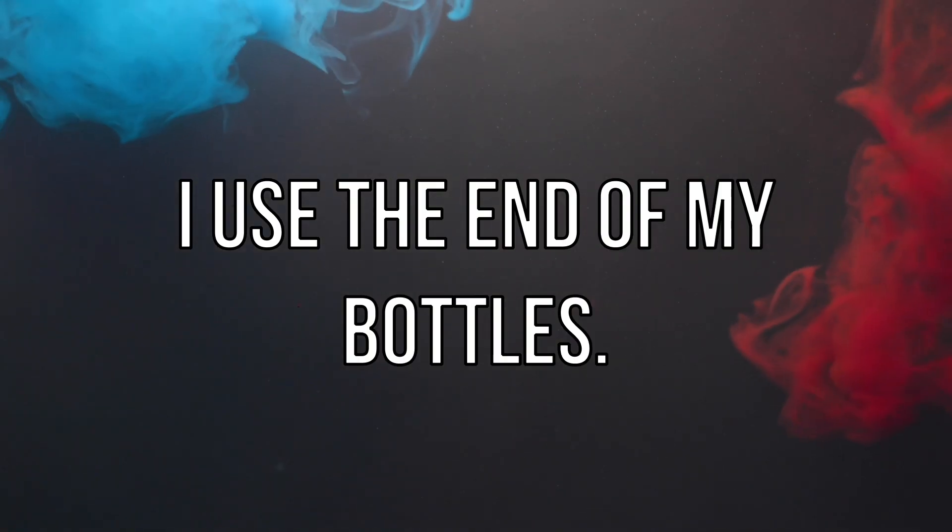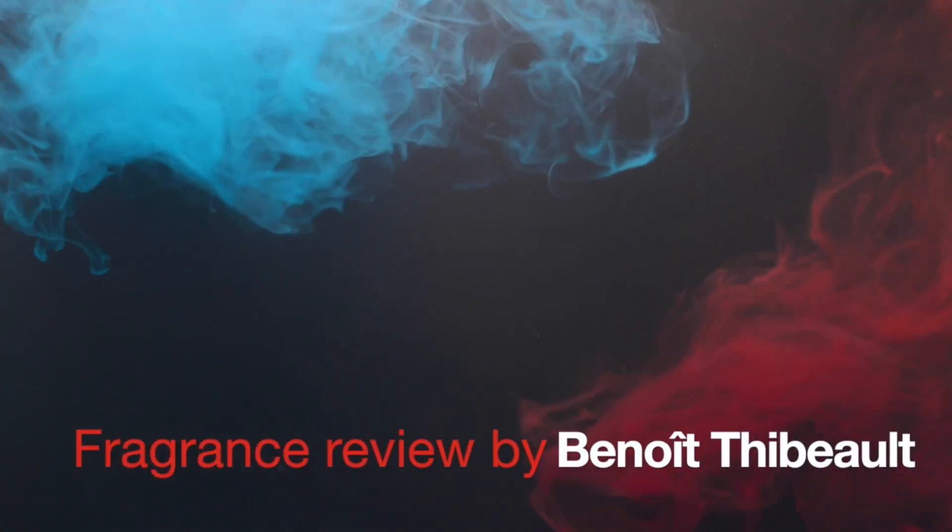Welcome to a new fragrance video. Today I'm gonna make a perfume with you — with a disclaimer: this is not how you make perfume, it's just for fun. I've got all those little bottles here, and basically when I'm finishing a bottle there's always a little bit left that you can't really do anything with. So I thought, why don't I just make a perfume out of all those bottles and see what happens?